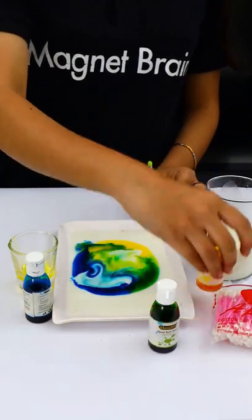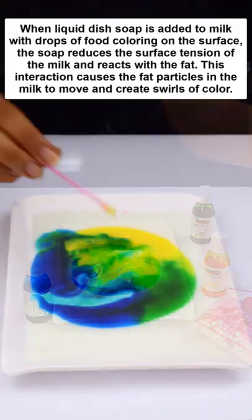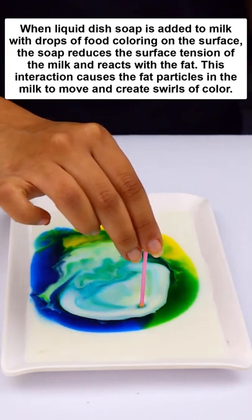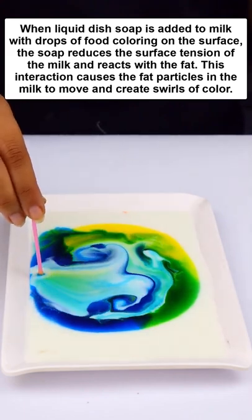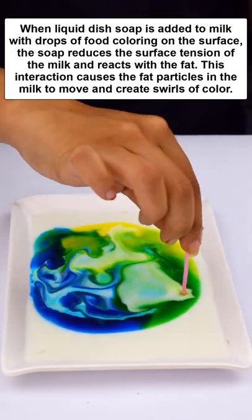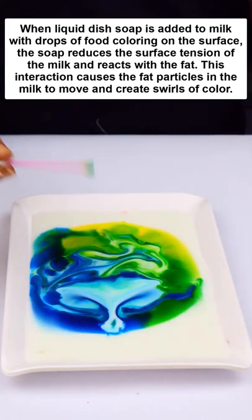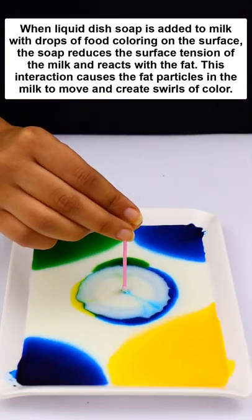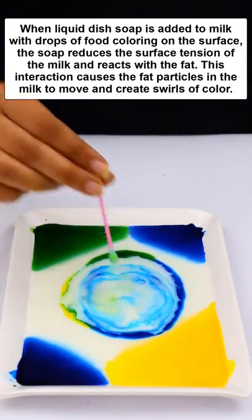How do the colors spread? Science says that when liquid dish soap is added to milk with drops of food coloring on the surface, the soap reduces the surface tension of the milk. It reacts with fat, which is why the fat particles are moved.